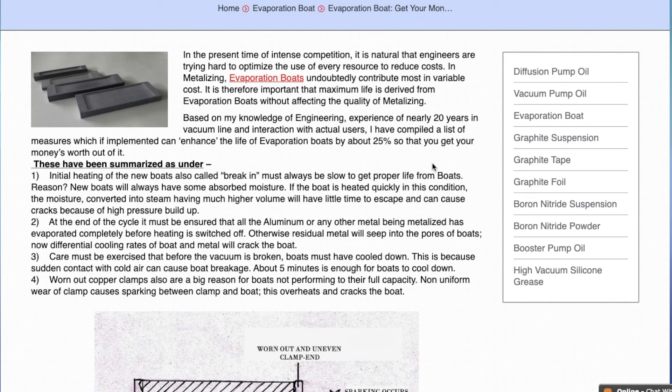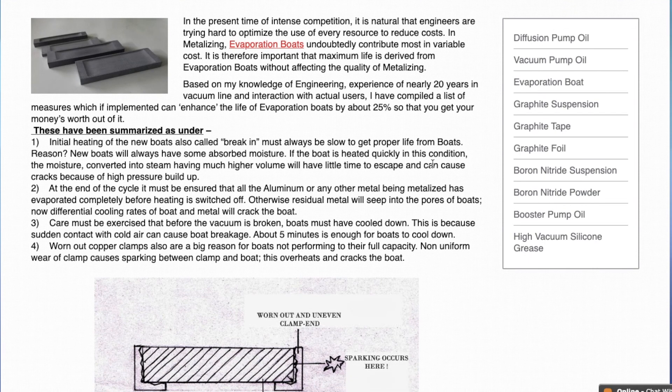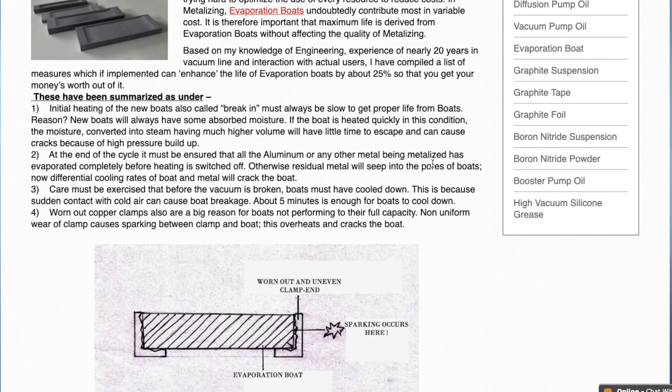Coming back to the topic, the first and foremost measure is the initial heating of new evaporation boats, also called breaking. This initial heating must always be slow. The reason is that evaporation boats always have some absorbed moisture. If the boat is heated quickly, the moisture will turn into steam which occupies more volume and this is going to crack the boats. But if we heat the boat slowly, then the moisture will get time to escape and cracks will not develop in the boat.